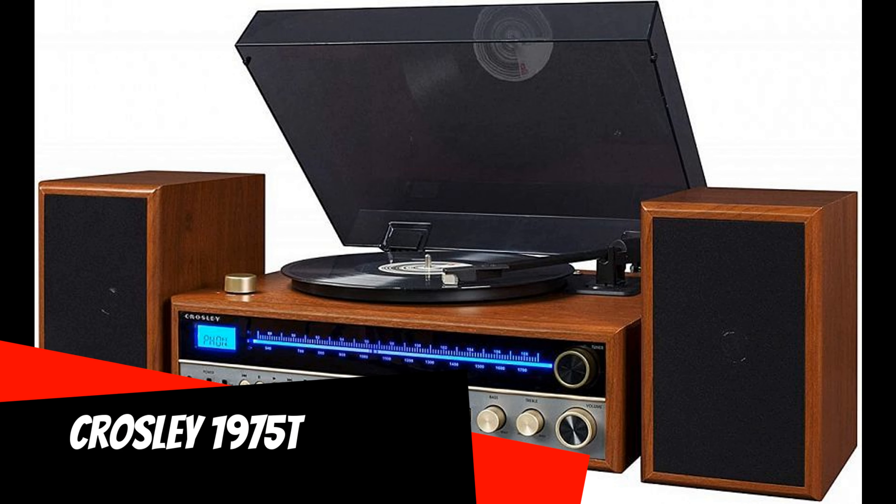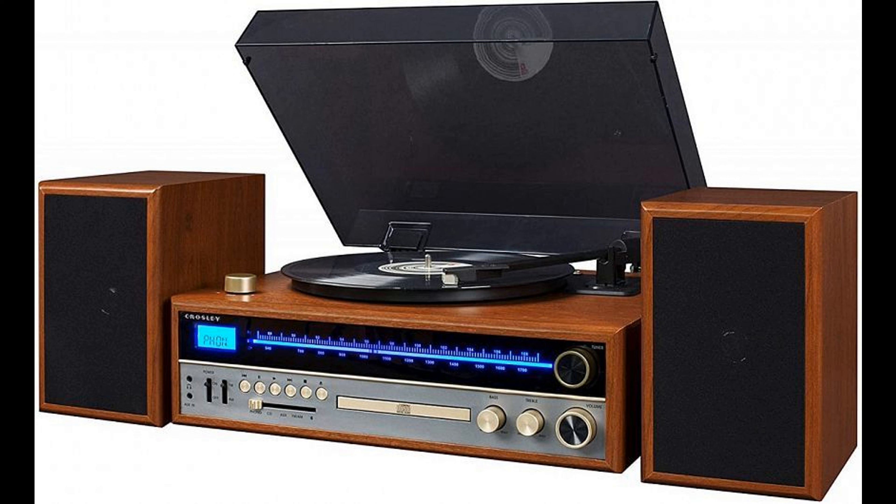Crossley 1975T: The number in the name of this system was not chosen by chance — the model was dedicated to that year, and its design is fully consistent with how stereo components of those years looked. The finish of the central unit body and the fiberboard speakers, a 3-speed vinyl player with an MM head, a blue glowing tuning scale for the radio, and large bronze-colored knobs are all the same as in the good old 1975.